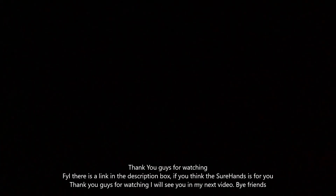I charge it every night. Thank you guys for watching. FYI there's a link in the description box if you think the Showhands is best for you. Thank you guys for watching — I will see you in the next video. Bye friends!